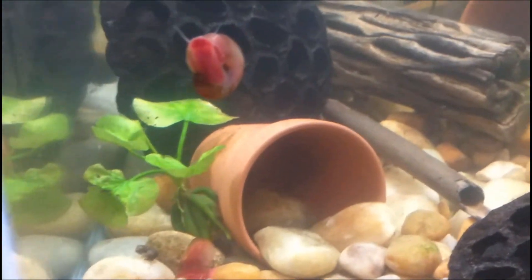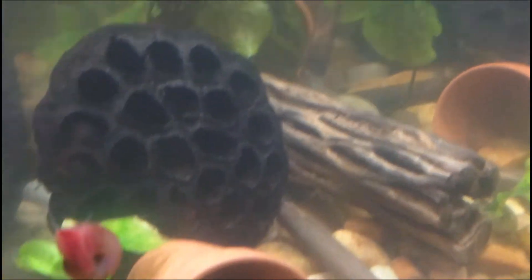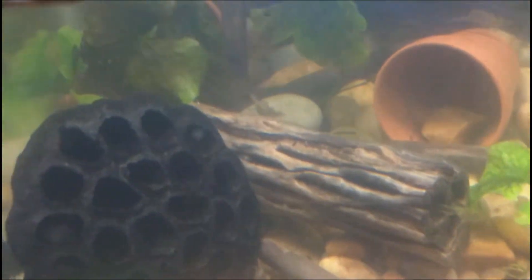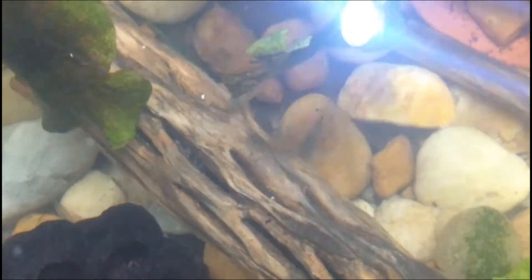That's all that I've seen at one time, and there are a lot of shrimp in this aquarium. Let's see if we can get a top view of them. There's another one back there under the wood, so that makes four females with eggs. Yeah, that's just really cool.